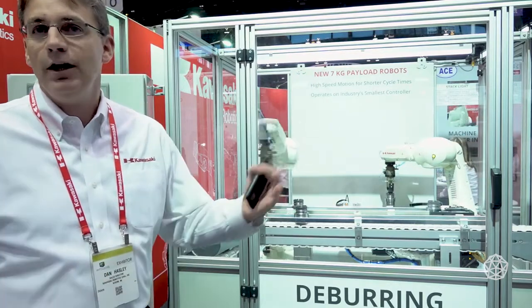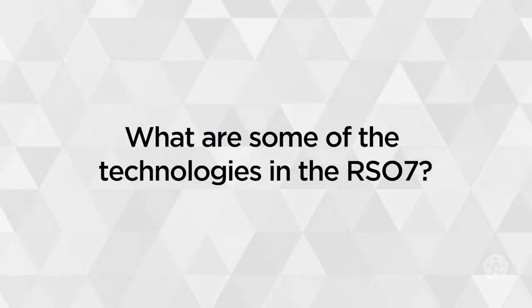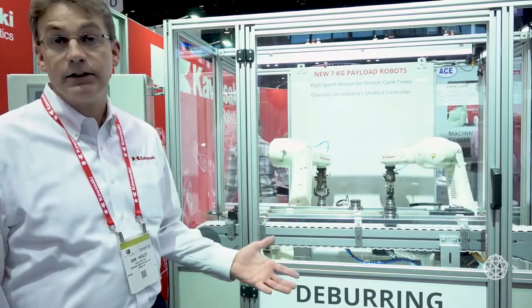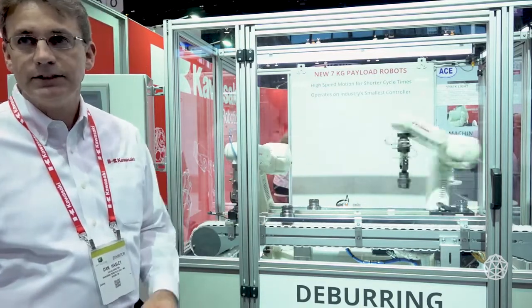Being high speed robots, it's also going to help increase their throughput. The robot is our RS07. As I said before, this is our highest speed robot, highest in its class. It's a brand new robot for Kawasaki — a six-axis robot.